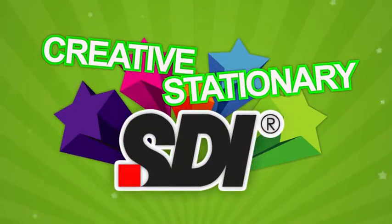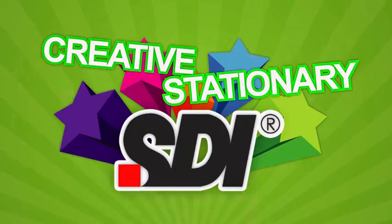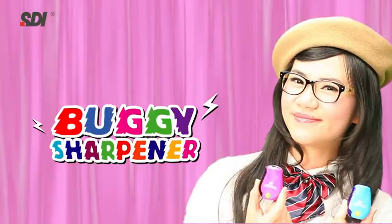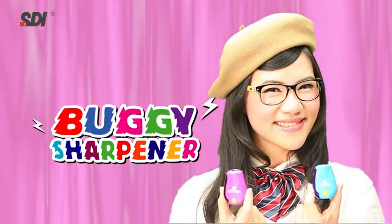SDI presents a new handy pencil sharpener — the lovely SDI Buggy Pencil Sharpener.